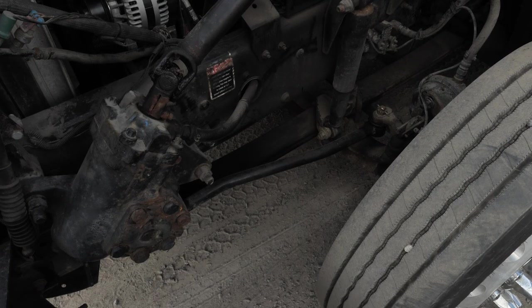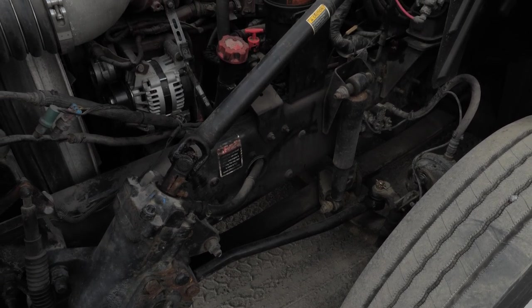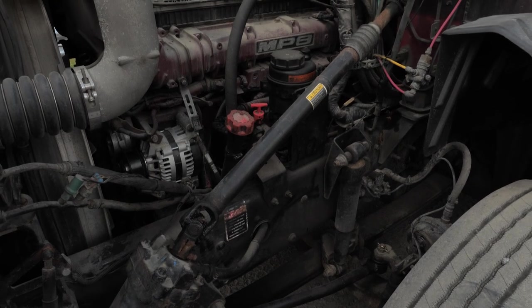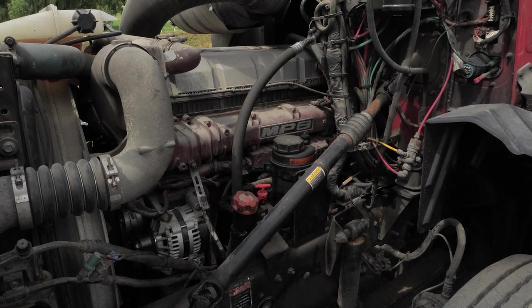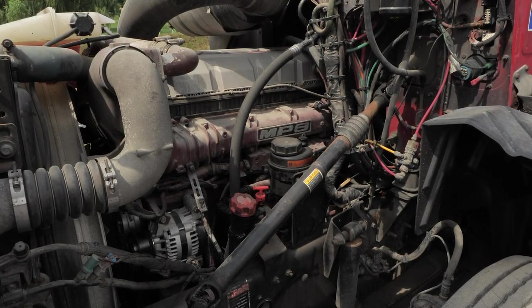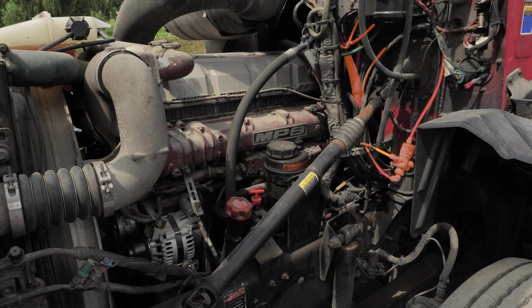Next, we are going to check for fluid and air leaks. We are going to first look for any puddles on the ground, look for dripping fluids around and on the underside of the engine and transmission. We are going to inspect the hoses to make sure they have no abrasions, cuts, or bulges and that they are not leaking. We are also going to do the same thing with the air hose and check that there are no abrasions, cuts, or bulges and that we don't hear any air leaks.